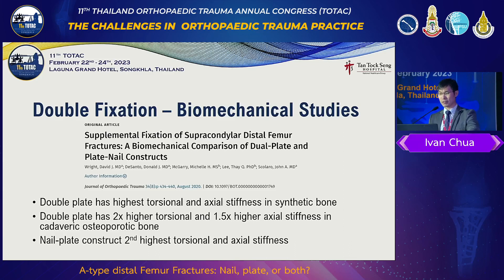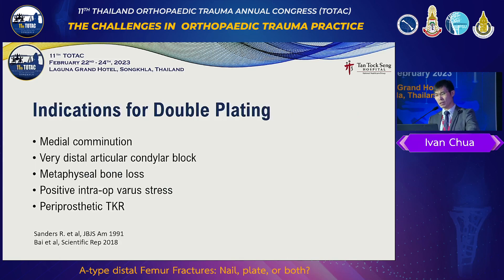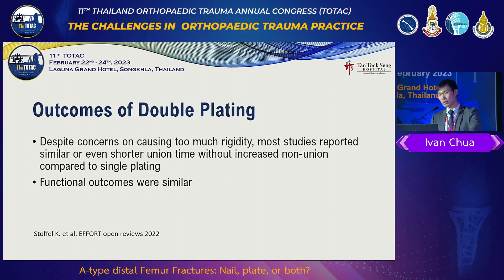Nail plate comes after double plating. We are afraid that double plate is too stiff, especially if we use a larger plate with too many screws immediately — I think it's a non-union generator. You make it too rigid. So indications for double plating: medial comminution very distally, sometimes bone loss, and intra-op stress test is positive. I had one case where I thought lateral plate was sufficient, but when I stressed the knee the whole thing started moving — no choice, you've got to reinforce and augment. And periprosthetic fractures.